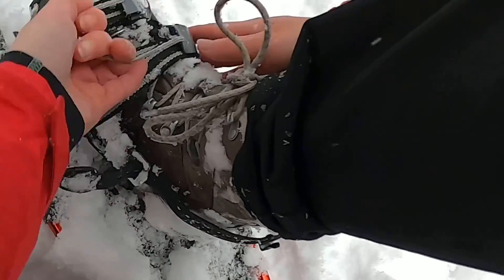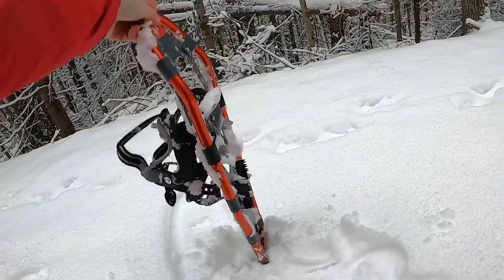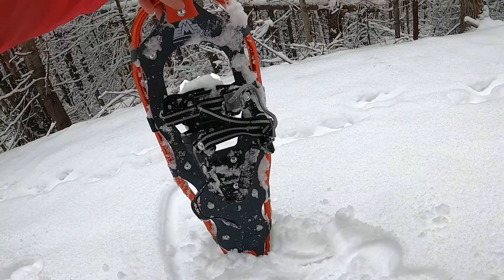We're just going to tighten them up here and set them down. There's also a handy storage bag included.